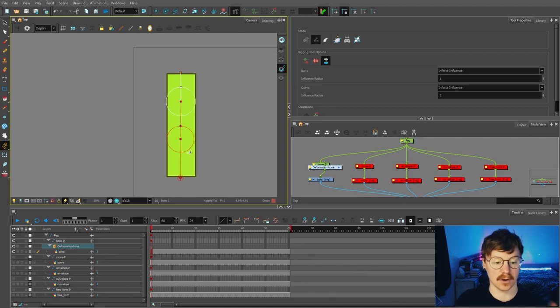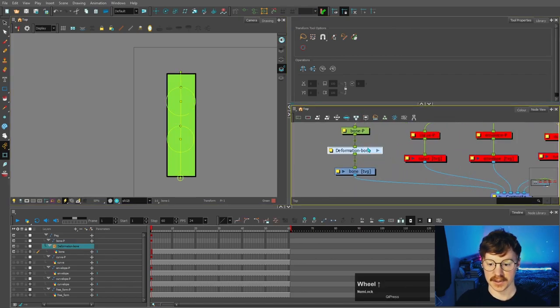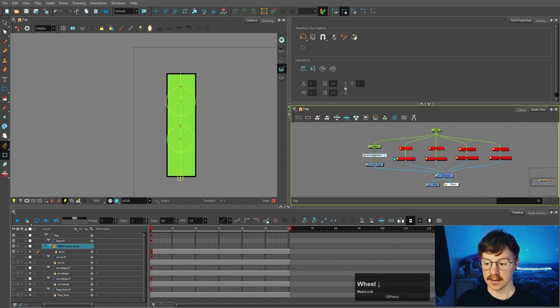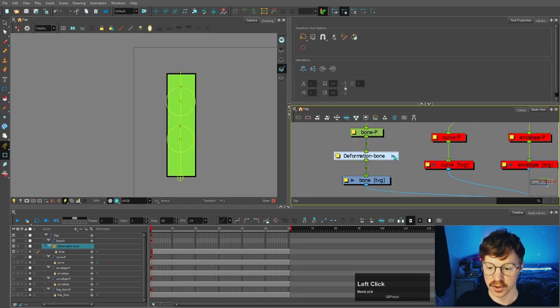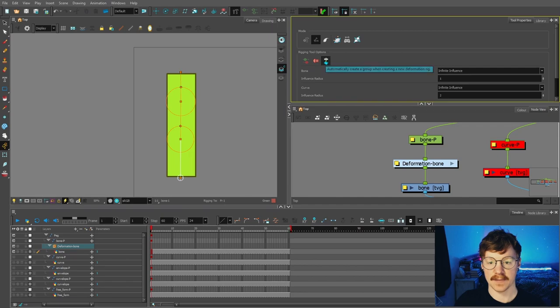When you're happy with the placement of your deformer, come back over to the transform tool and you'll see it will appear green. In the node view you'll see that this has appeared between the peg and the drawing — this just means it's a group. If we go inside it we can see that this deformation chain is made up of three bones, and that's because we have this option here: automatically create a group when creating a new deformation chain, which is selected by default.